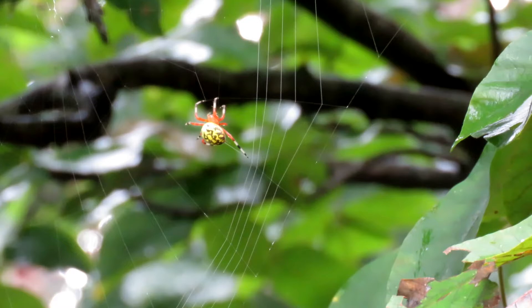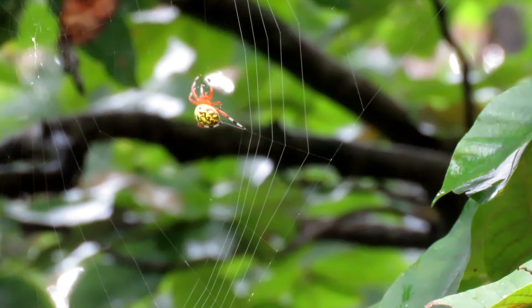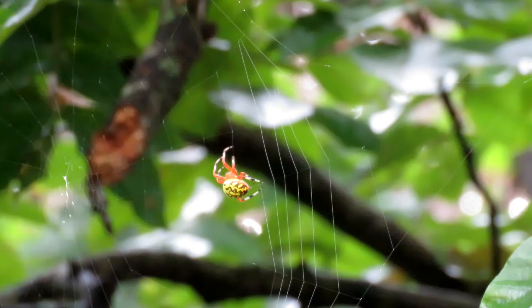Look, it's a Halloween spider. This colorful orange and black spider, often seen in late fall, is a marbled orb weaver. Orb weavers spin circular webs, and marbled orb weavers make a new one every day.